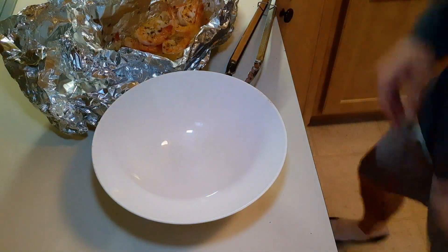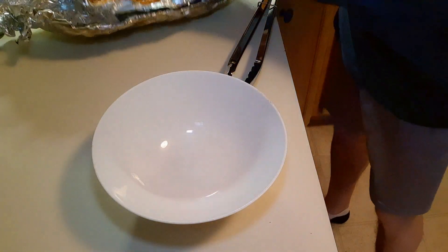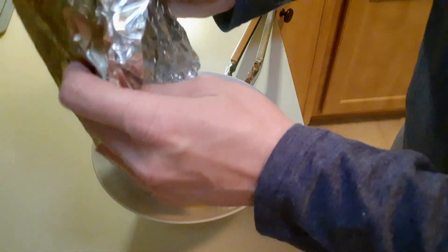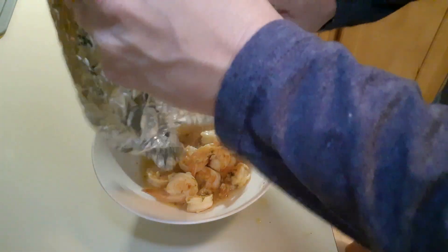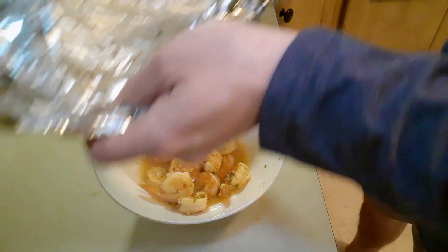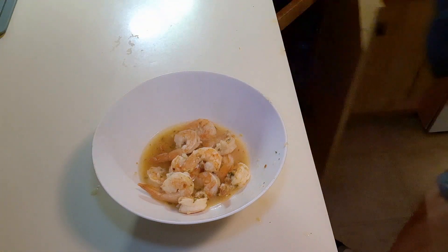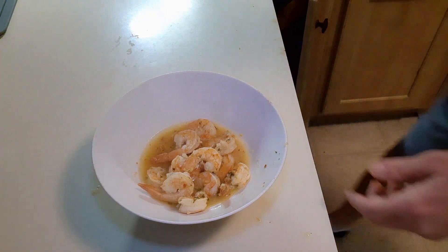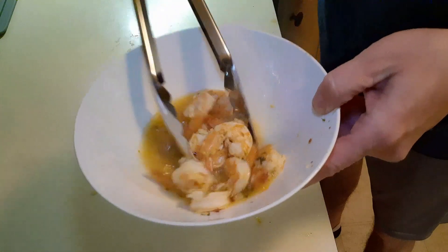Okay everybody, it's done. I'm going to tell you right now you're going to want to try this. I used to make this all the time and I kind of stopped. I'm going to get all this goodness out of here. It took probably 20 minutes to make and as you can see, let those juices be there.